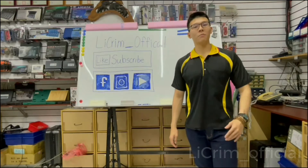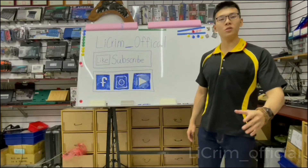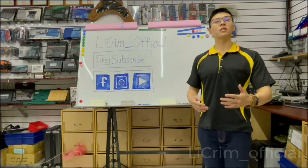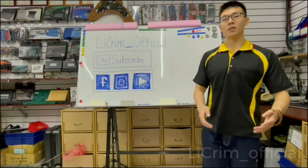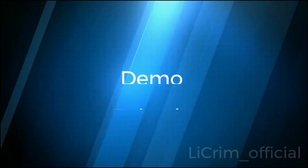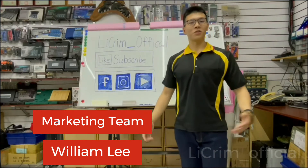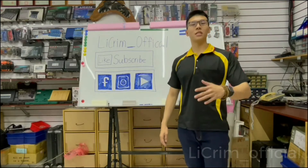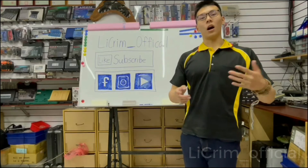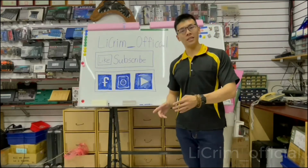Hey guys, welcome back. I'm William Lee from Xinguang and today I'm finishing up the A series with the A6 style, and also giving you a little introduction to our kit which is the A4 and A6.